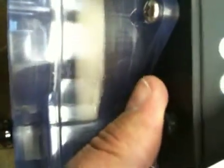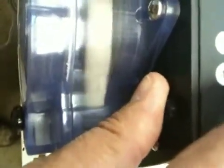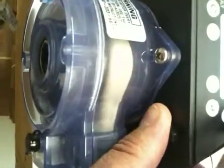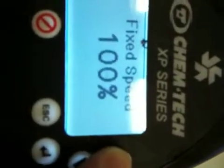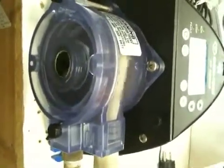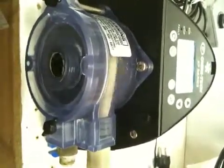Now if we want to speed it up — here we are at 30%. You can see it's pumping more frequently. And now we're going to run all the way up to 100%. It's catching up and gaining speed. It doesn't instantly go to 100 — it just starts to speed up slowly. And I think that's maximum speed.